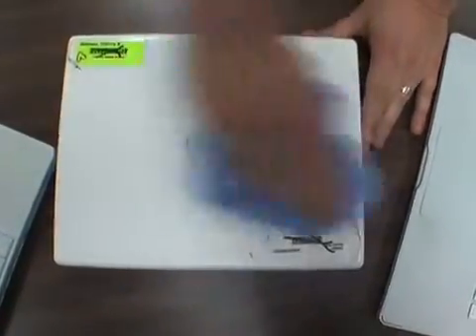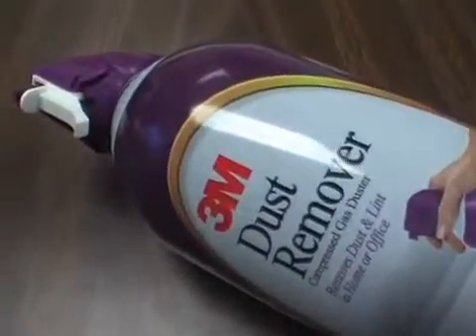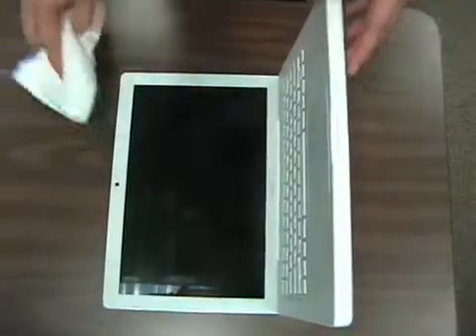Next, clean it up. Clean the external console and keyboard with cleaner and a white rag, and use q-tips for crevices. Canned air as needed, only to be administered by the teacher. Clean the display with screen cleaner and a soft cloth.